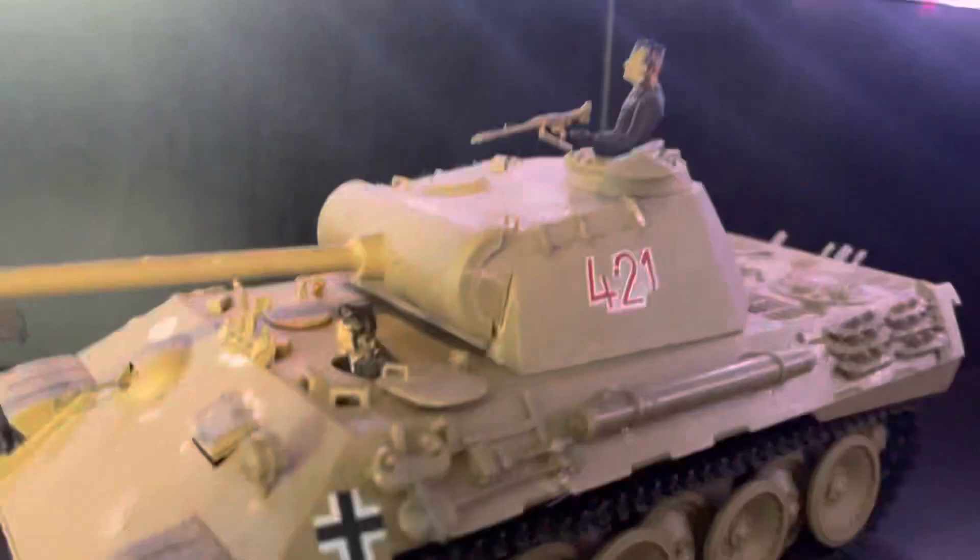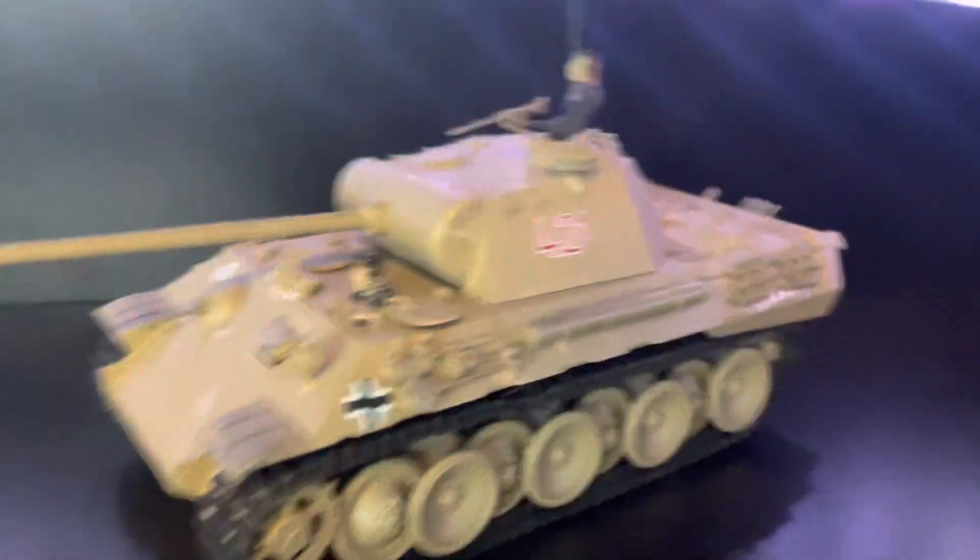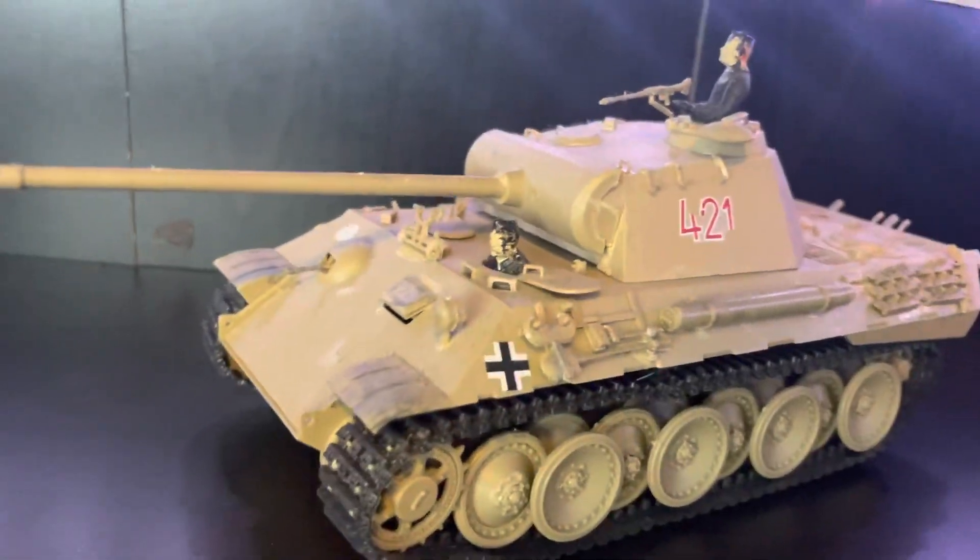Hey guys, welcome back to another video. Today we're going to be doing another model talk video, and this time it's the Panther — my first German 1/35 scale German tank.